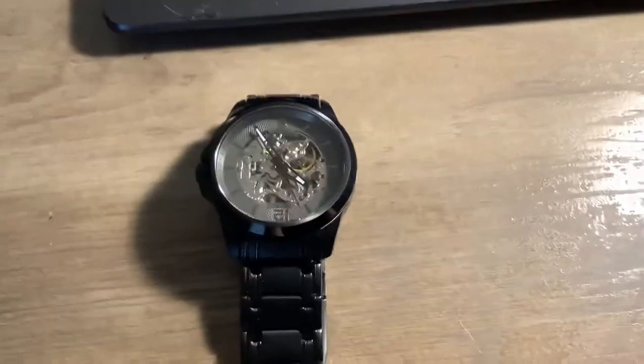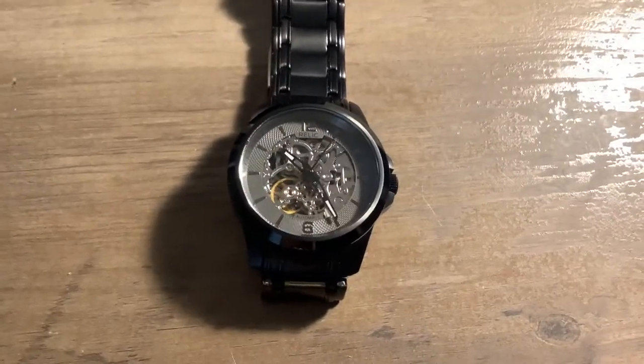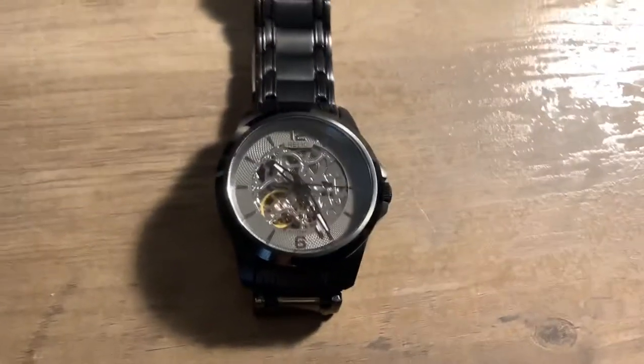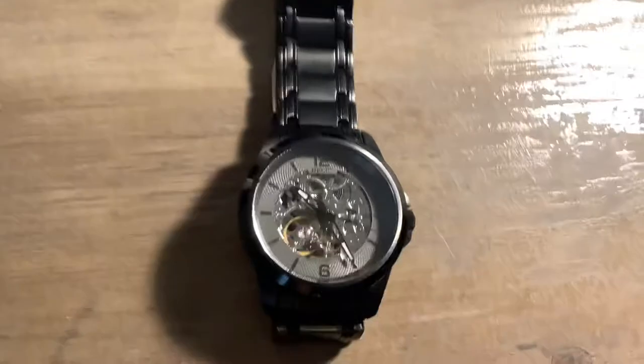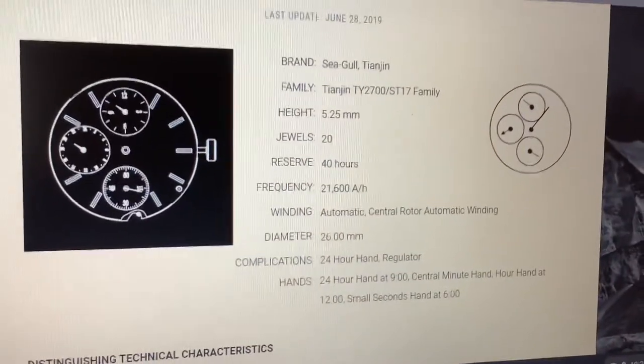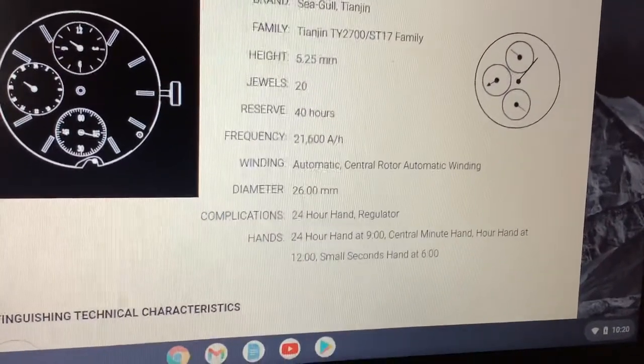I also did some research on this movement. This is a Seagull movement — which is the second watch that I know for a fact has a Seagull movement. It is the Seagull TY2723 movement. The difference in the movements — we like the day-date, et cetera, made into the watch. I got it here and I tried to find out what I could about the movement. It is from the TY2700 family, 21,600 beats per hour — that's not bad for a relatively affordable watch.